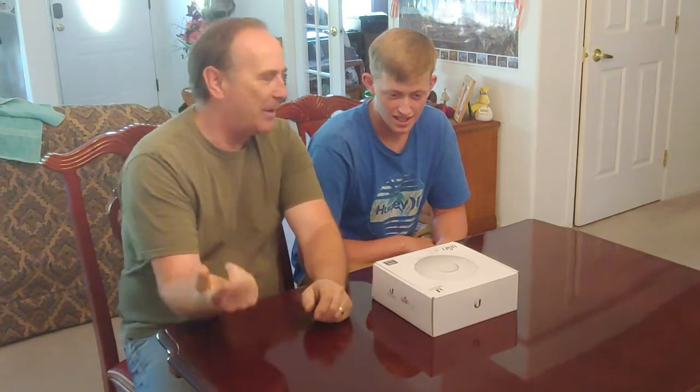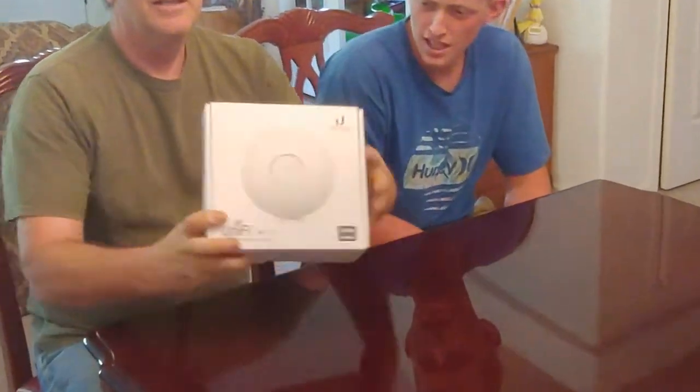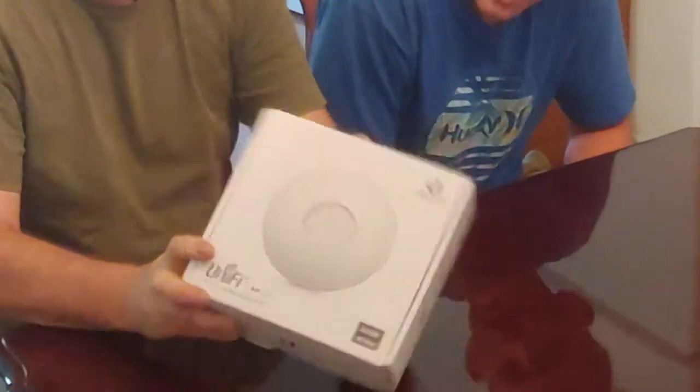This is the Shack That Dennis Built, and today I'm with my grandson Josiah. And today we're going to do an unboxing, installation, and review of this.